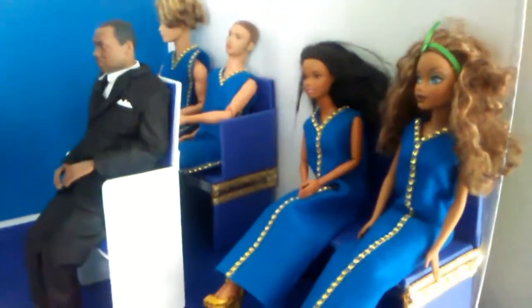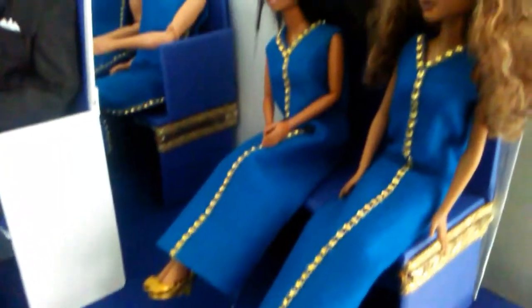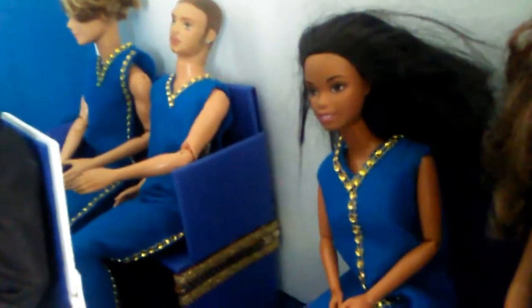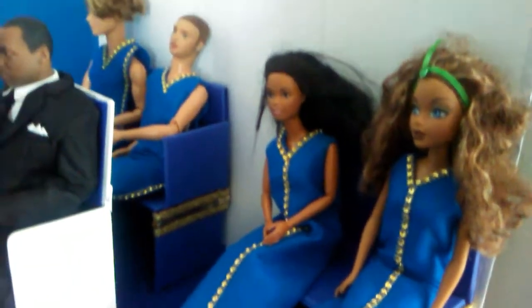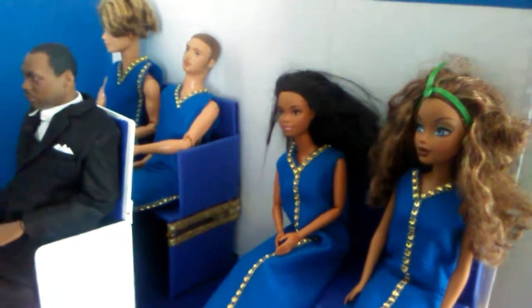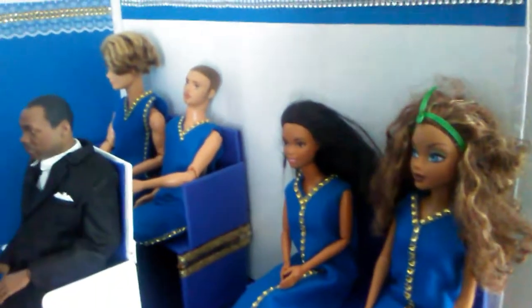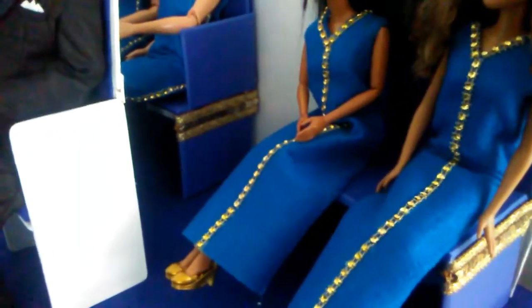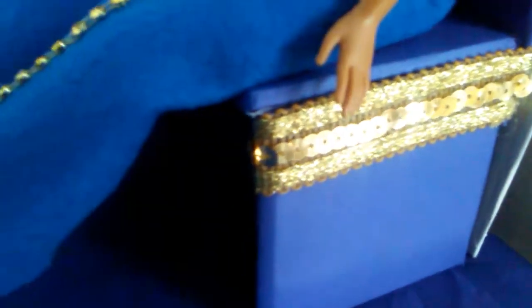We're going to start with the choir. I made the girls go down the middle and the guys go on the sides. You can tell it's a blue, white, and gold theme. I made the choir benches and added gold trim on the benches.